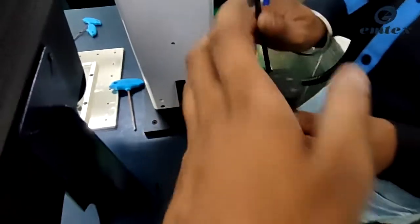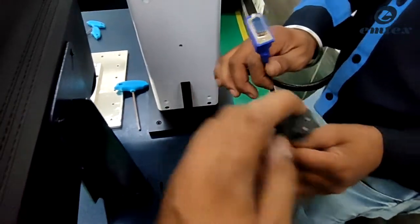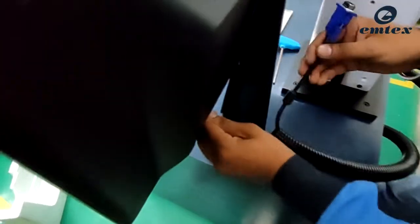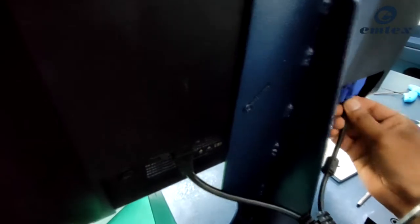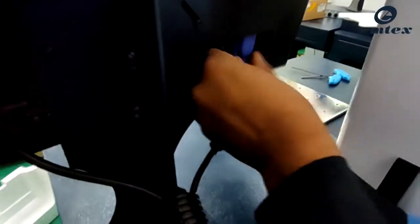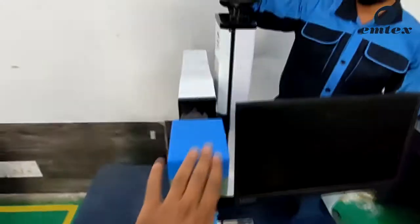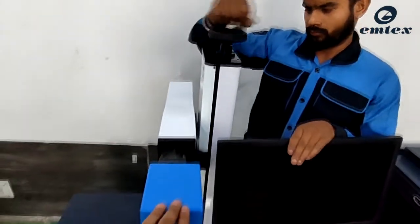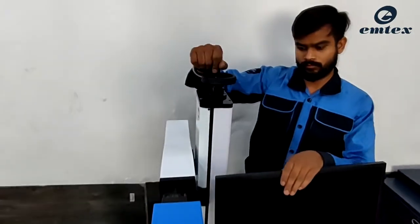Connect the cables of the LCD — one is the power cable and another is the VGA cable. Connect them as we are doing. As you can see, there is a wheel mounted on the top of the vertical assembly. By rotating this wheel, the laser head moves in the upward and downward direction.